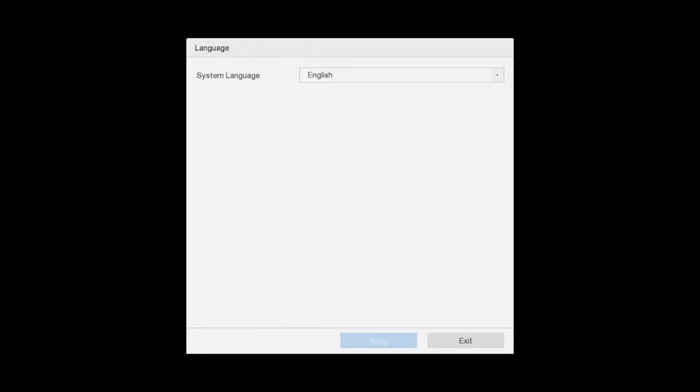Hi guys, welcome to our how-to video on the Hikvision DVR — our common DVR. We are going to set it up straight from scratch, covering all the initial settings you should do when you first get your DVR. We're going to talk about the hard drive, run the wizard, talk a bit about the app, and go through the basic settings. Motion detection and more advanced things are for another day.